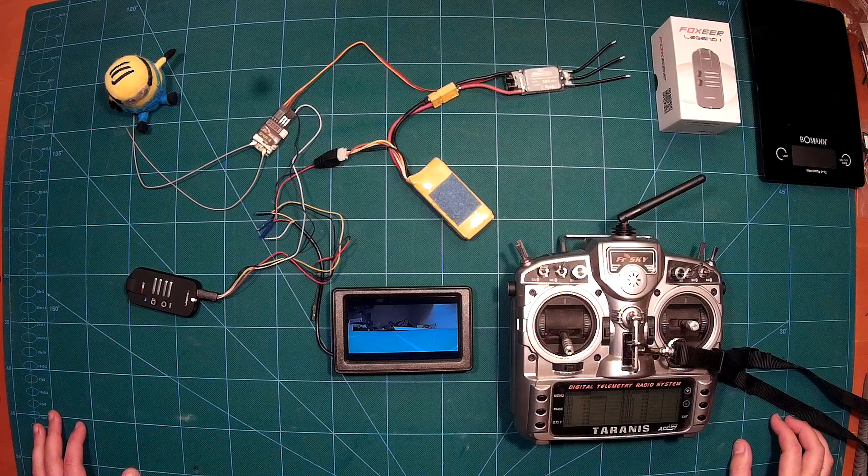If you like this camera and my reviews, please leave a thumbs up and subscribe to my channel — it really means a lot to me. See you next time.